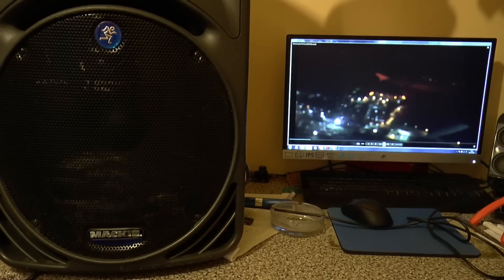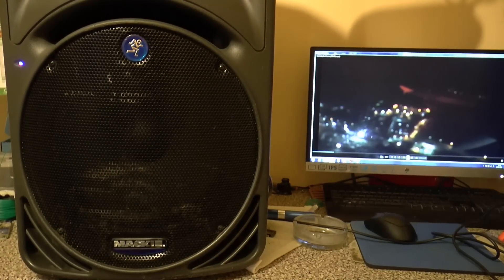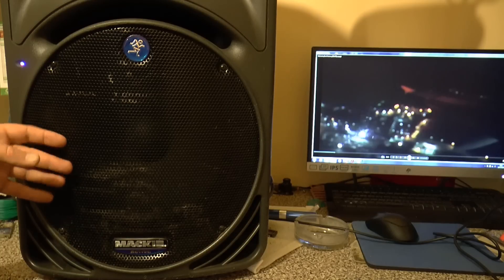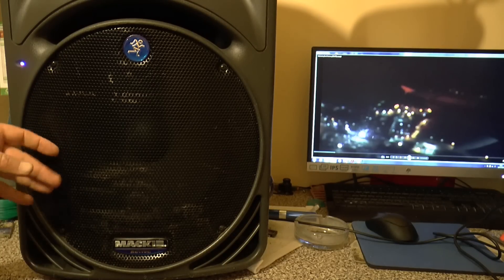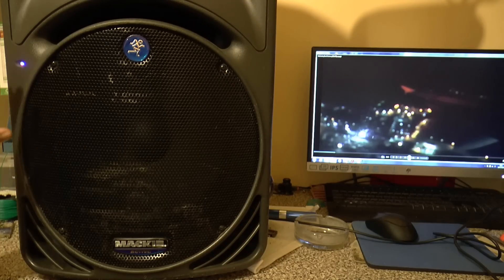Hopefully this video has given you a brief insight into repairing a Mackie SRM 450 version 1. Most people think the version 1 is by far the better speaker than the version 2. Now of course there's a version 3 which is meant to pack a thousand watts - see how reliable and powerful they are. Anyway, thanks for watching.